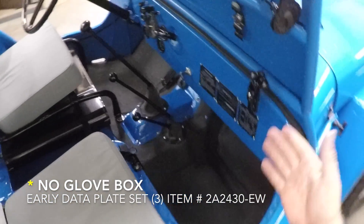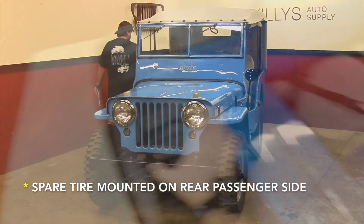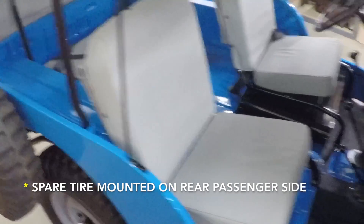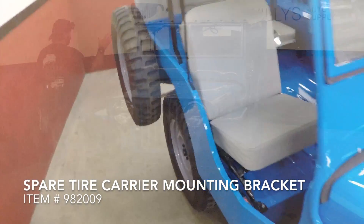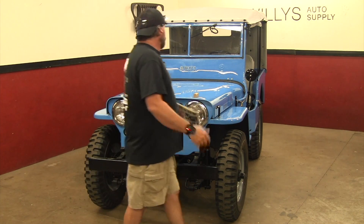There's no glove box. Instead, there are three dash-mounted data plates for the 2A's. Lastly, the spare tire is mounted on the rear passenger side. It used to be on the rear for the MBs and GPWs, but when they added the tailgate, that moved it to the rear passenger side.